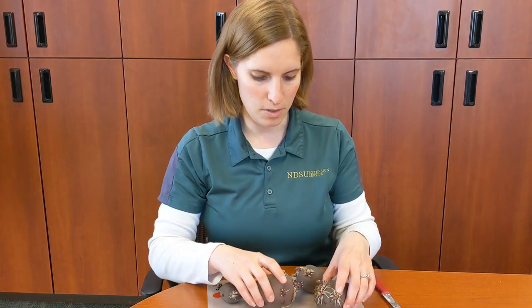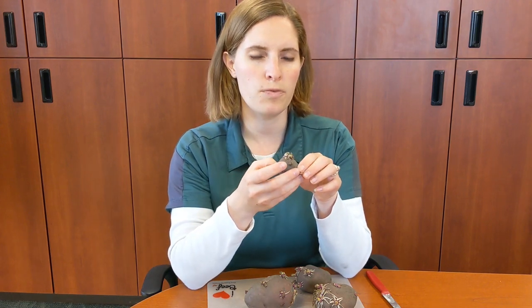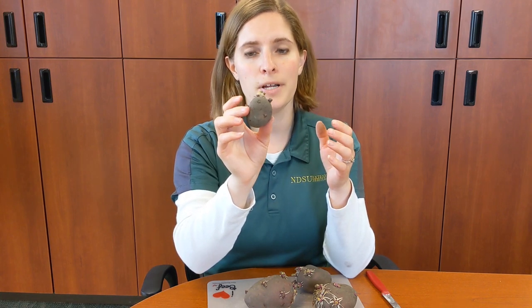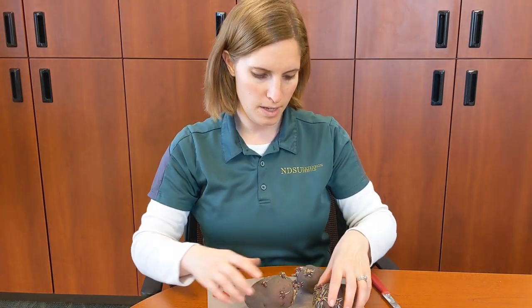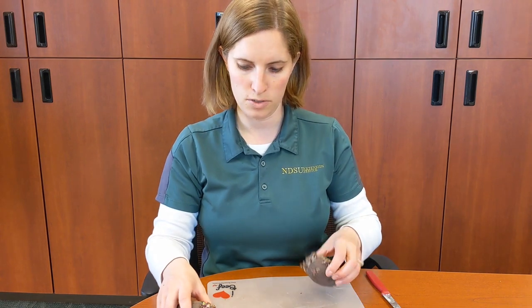Now, typically when we plant potatoes, we want our pieces to be about the size of a golf ball, or about one and a half to two ounces. So this little guy I'm going to leave whole — I'm not going to cut him up. You need enough energy or enough potato there for these sprouts to have energy as they get started growing. So one and a half to two ounces, roughly the size of a golf ball — this guy I'm going to leave whole.